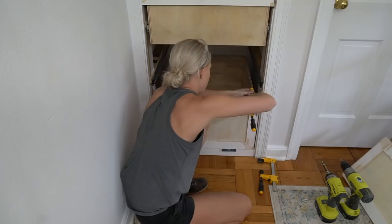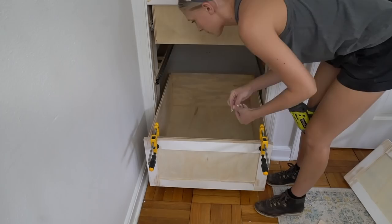The next step is to install your drawer faces. I used playing cards to get my spacing perfect. Clamp the drawer face to your drawer and then secure it on the back side using wood screws.